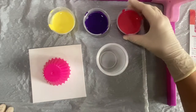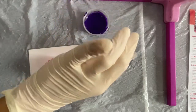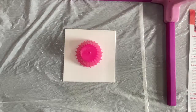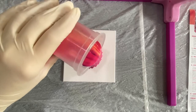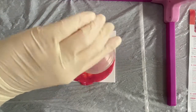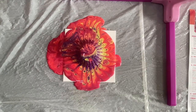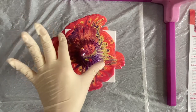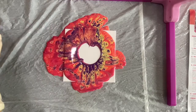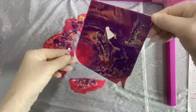I'll flip the cupcake cup over and grab my pouring cup. The three paints that I mixed with the medium are all going to go into the pouring cup. And now for the moment you all have been waiting for — let's pour this paint over the cupcake cup to create our swirling sunrise. Now I'll gently lift the cupcake cup off of the canvas and swirl the canvas around to fill up the entire thing with paint.